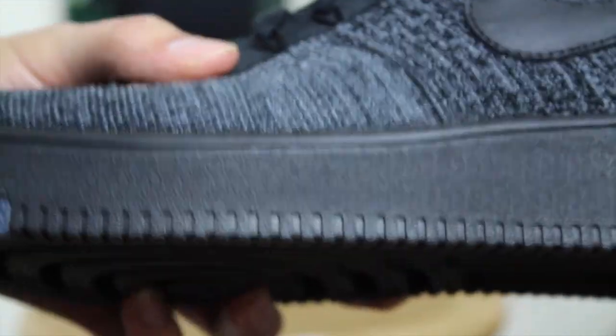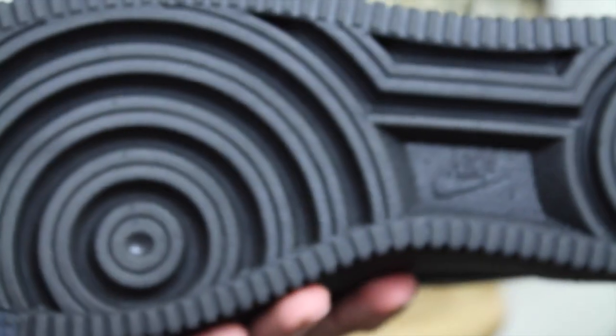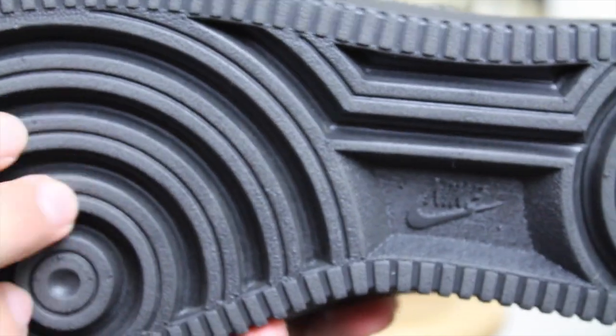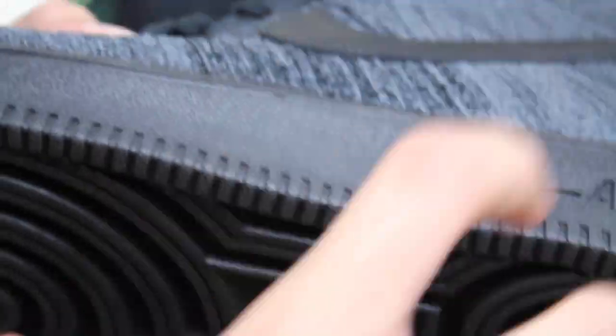On this specific colorway, the midsole is completely blacked out with the exception of the toe box, which is like that gamma blue on the Gamma 11s, and on the heel. You do have your classic Air Force One bottom. However, this one is really dense — like it's really soft. A lot of people have said this, but it really is so soft that you can actually squeeze it, and it's actually really lightweight.